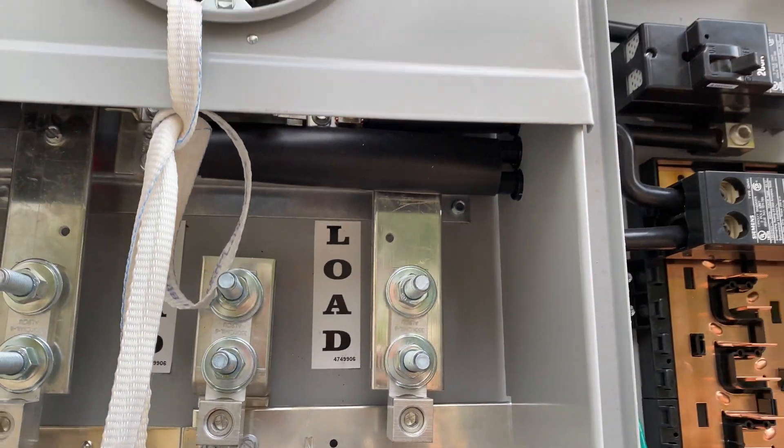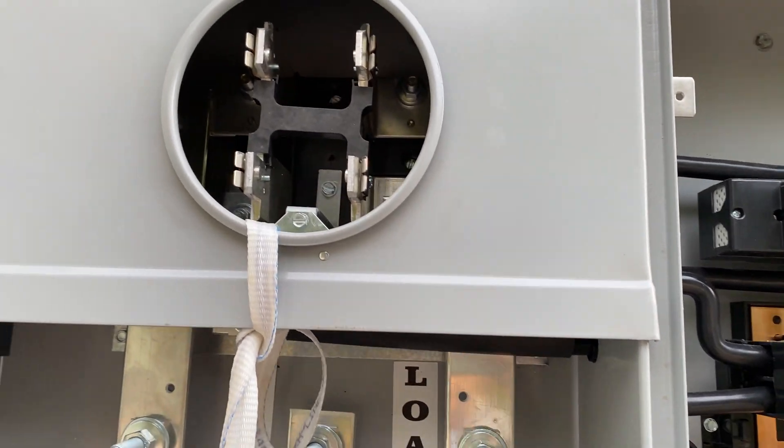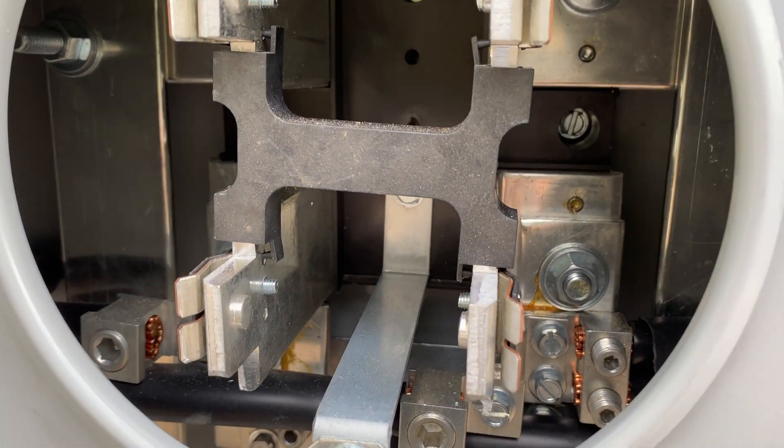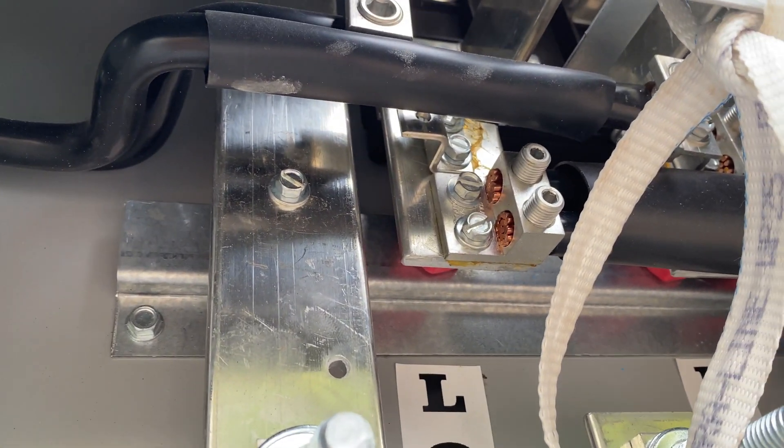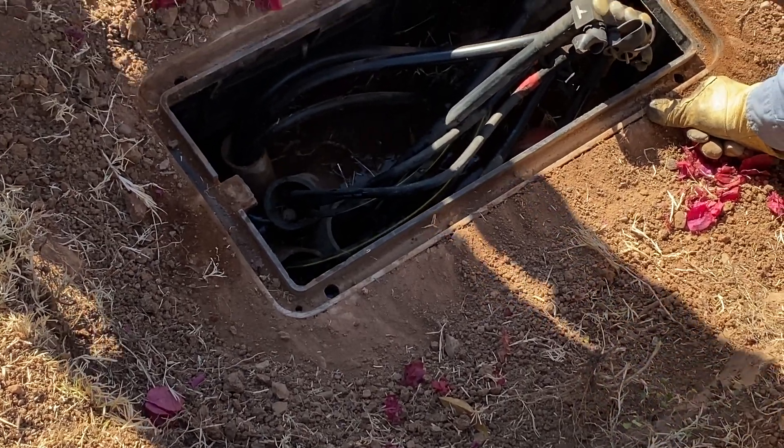Here's the new panel on the wall. This is where the meter is going to go — tons of aluminum in there, super thick. I love it, 400 amps. One's the feed and then the three for the other home.